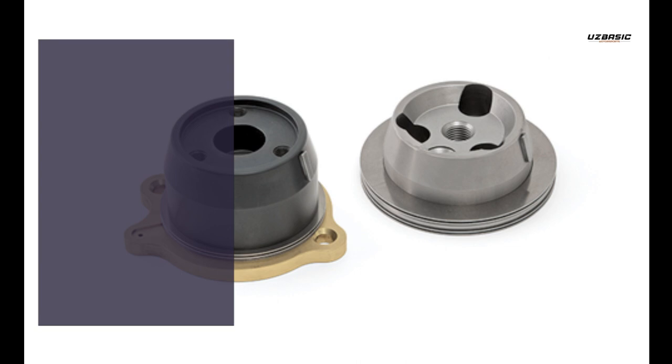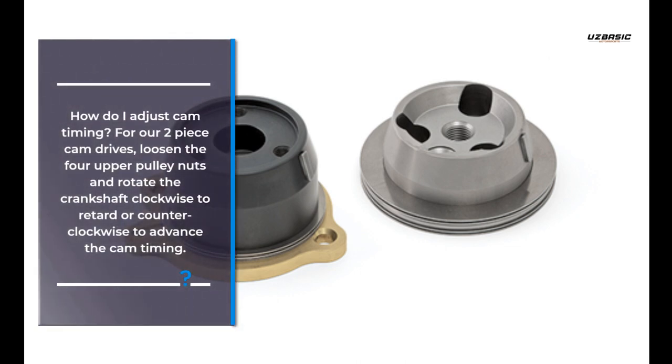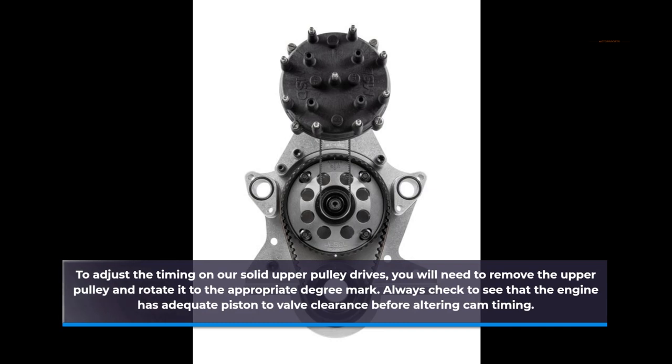How do I adjust cam timing? For our two-piece cam drives, loosen the four upper pulley nuts and rotate the crankshaft clockwise to retard or counterclockwise to advance the cam timing. To adjust the timing on our solid upper pulley drives, you will need to remove the upper pulley and rotate it to the appropriate degree mark. Always check that the engine has adequate piston-to-valve clearance before altering cam timing.